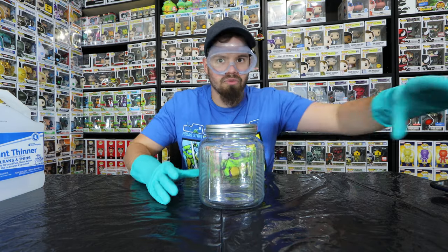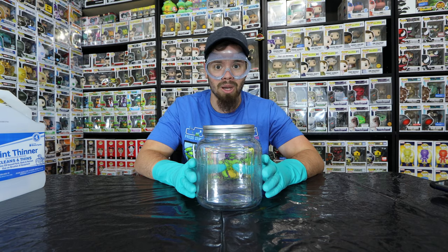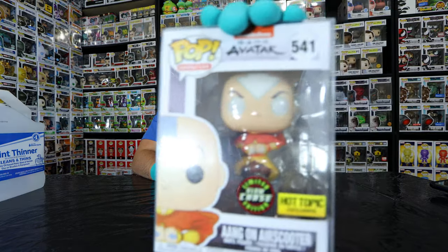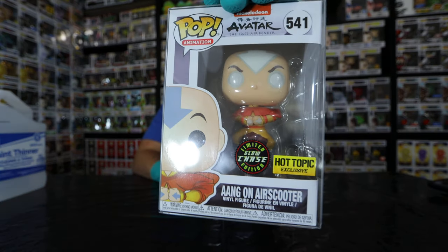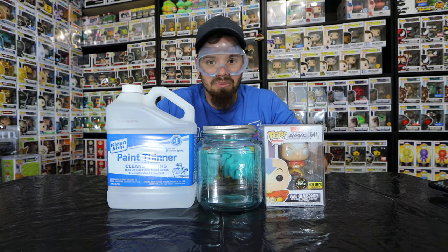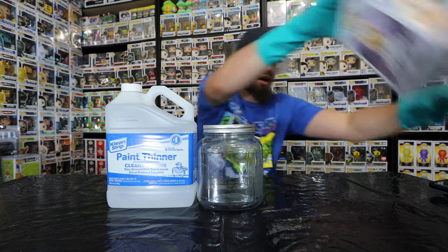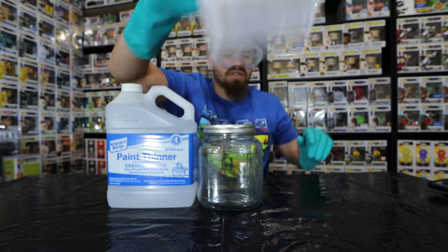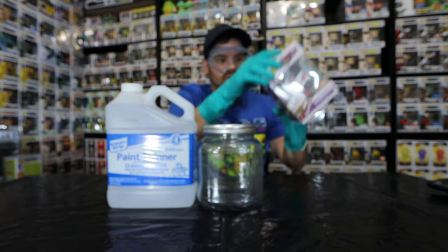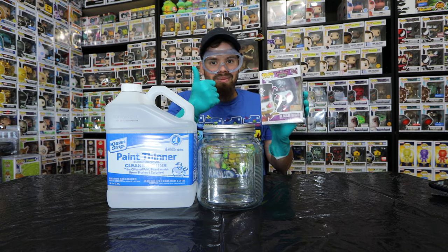So here is the jar. The pop I'm excited to show you today — I have the Chase variant glow-in-the-dark Hang-On Air Scooter. Just kidding, I'm really not going to put this pop in there, I just did that for fun. I'm going to be doing the Dr. Facilier. We're going to be using this pop because I want to do a super cool paint job, which I'm not very good at painting.